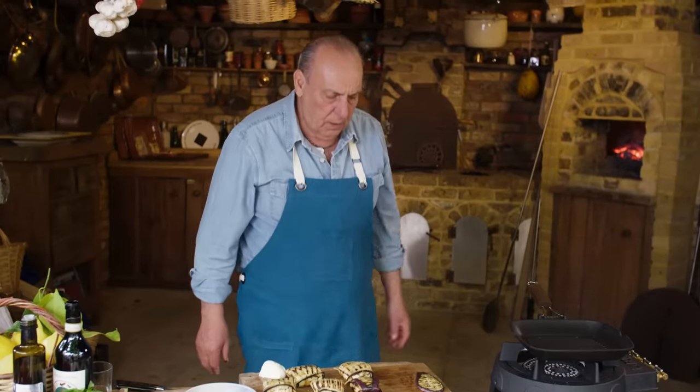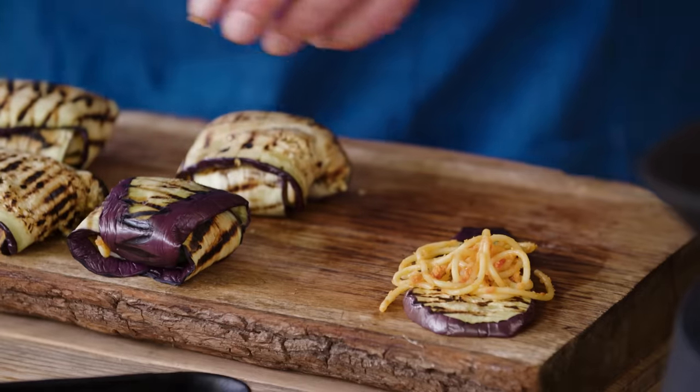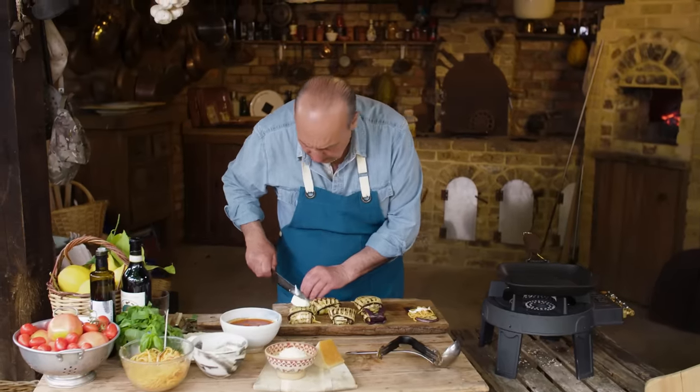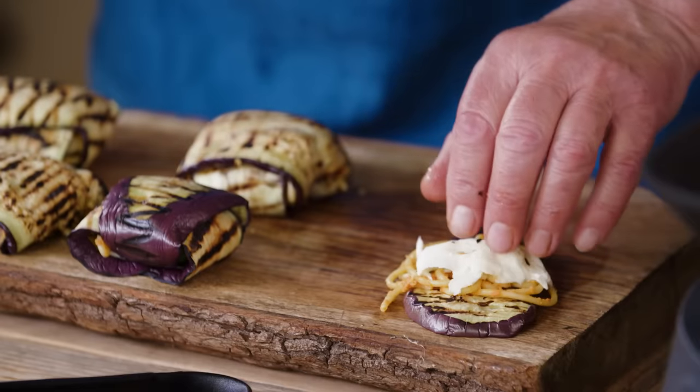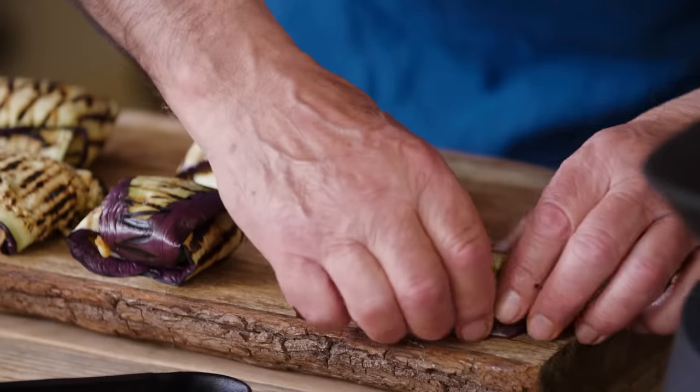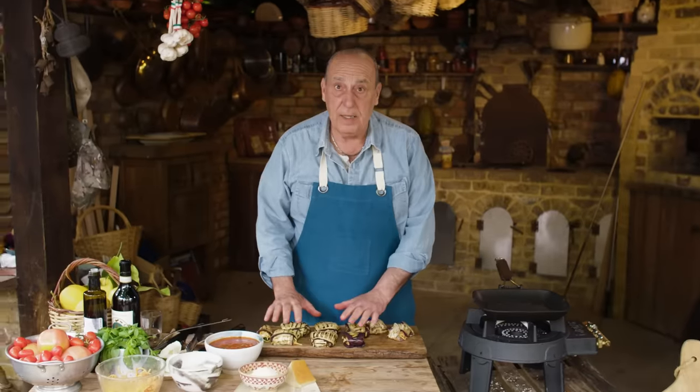I've got one left. I'm still going to fill it. A little bit less mozzarella, because I'm going to put more mozzarella on top. I'm going to use extra basil with this one. Look how simple it is. Now it's done.